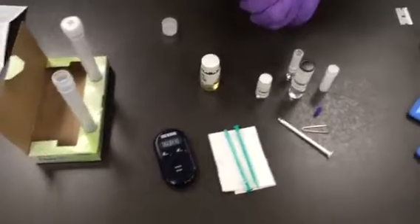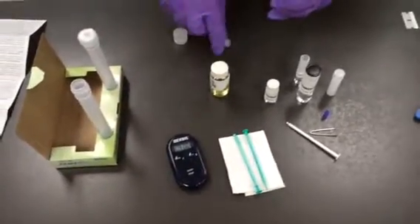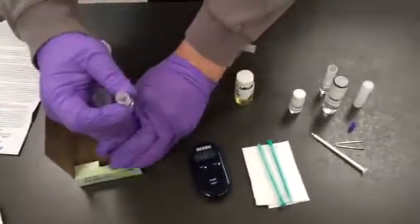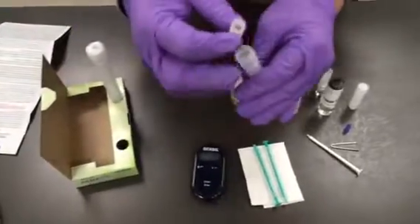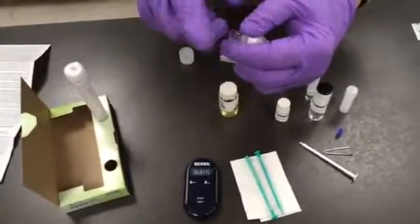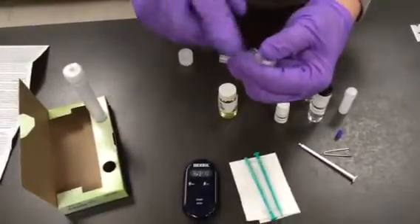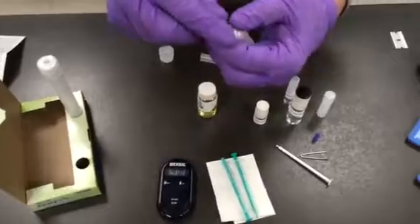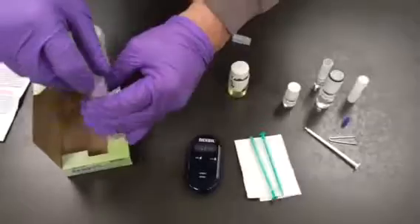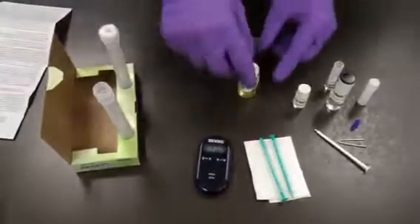The first thing we're going to do is break the reaction solvent ampoule and empty the contents into the reaction tube. The most important thing is just making sure that all the contents are in the tube.